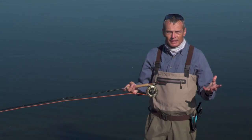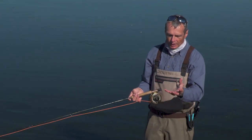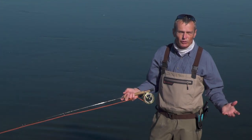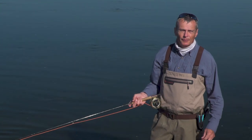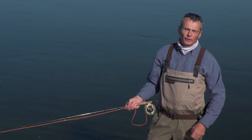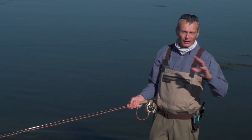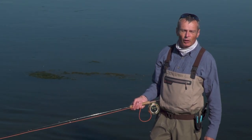So in a nutshell, distance casting is about a couple of things: choosing the right gear — if you truly want distance go for a shooting head and running line; for more manageability go for an integrated shooting head; and if you've got a regular fly line, increase your stroke length, increase acceleration, and add the double haul. Combine those together and you're going to get a lot more distance. Hopefully you've picked up a couple of nuggets there. If you enjoyed this episode, we have a whole pile of how-to series videos on our Rio website at www.rioproducts.com — thanks for watching.